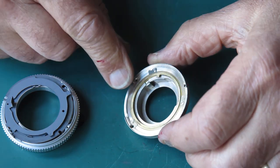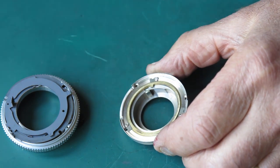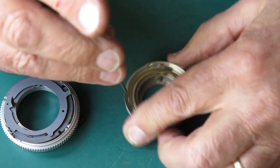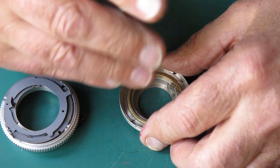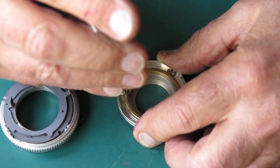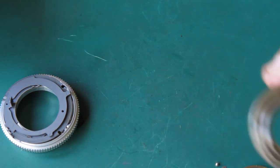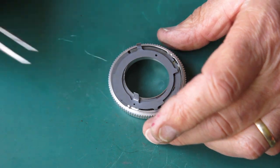Here's the mount. This brass piece is the rangefinder coupling that would be used if you put this lens on a Retina 3S rangefinder camera. It needs to be cleaned and lubricated lightly, because otherwise it can add stiffness to your focus.